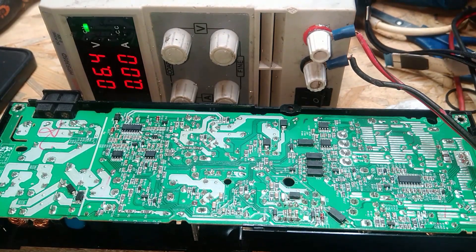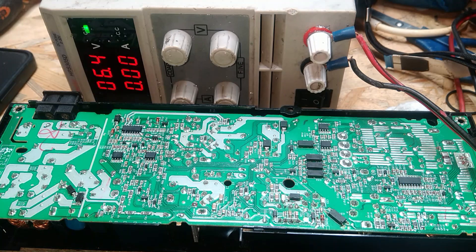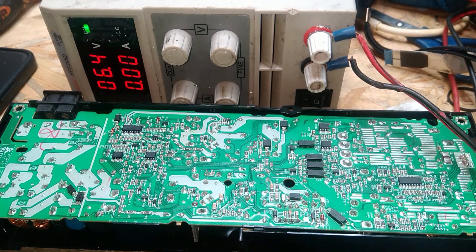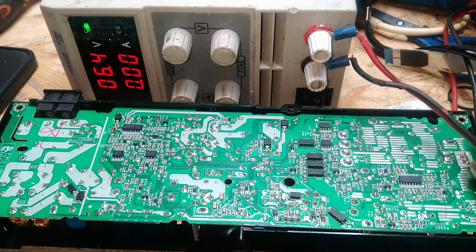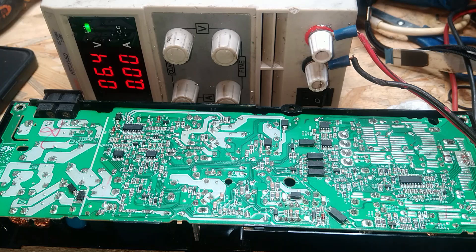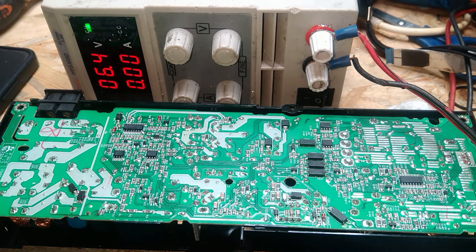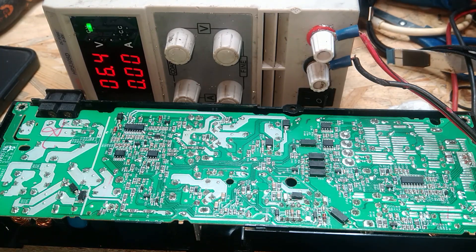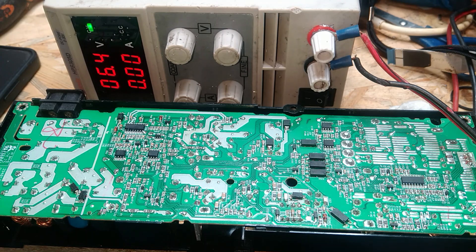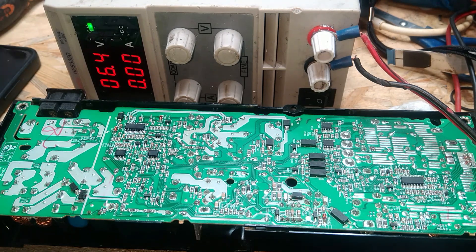I've got this PS4 power supply here for repair. Basically the 12 volts just shuts down — you switch on the console, you have standby, but when it's switched on it just goes dead. I tested everything. I just want to make a short video to show how to tell if this chip is faulty.